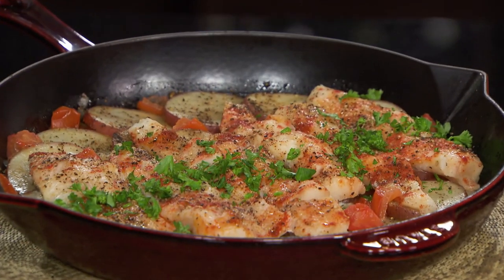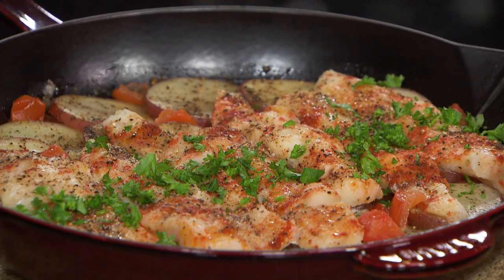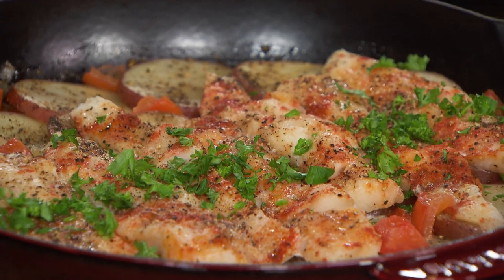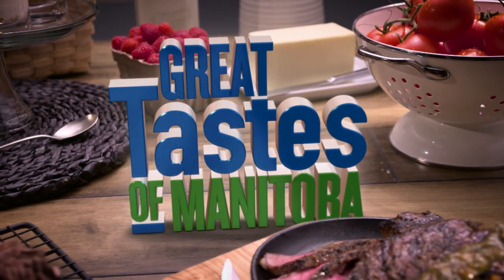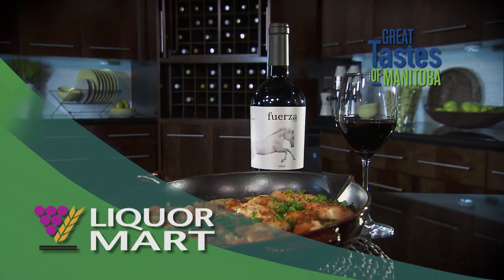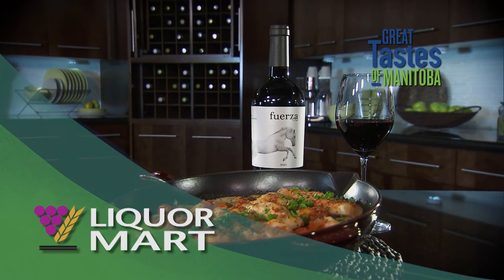And that's our final dish — absolutely beautiful, beautifully come together, nicely portioned out, everyone can dig in and enjoy. Life is good with Manitoba Canola Growers. When we come back, Aaron Allblast with beverage pairings from Manitoba Liquor Mart on Great Tastes of Manitoba. Enjoy responsibly.